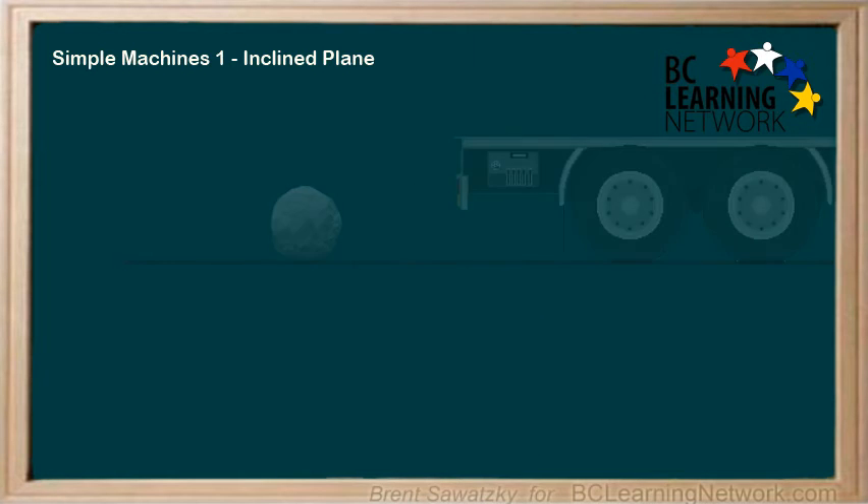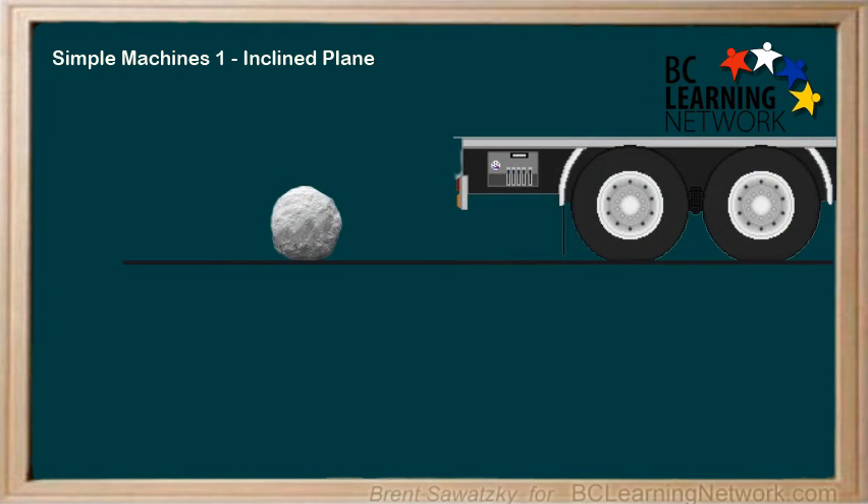Now, if you decide that lifting the rock straight up is pretty difficult, you do have other options. You can be smart and build a ramp, also known as an inclined plane. You could find a board and roll the rock up the ramp and onto the trailer. In this case, the force would now be 40 newtons — half of what it was — but the distance is now 2 meters.